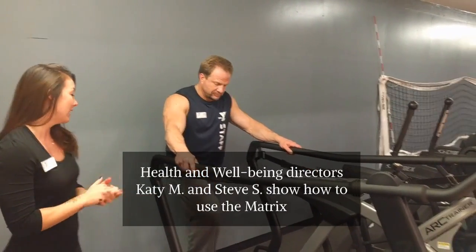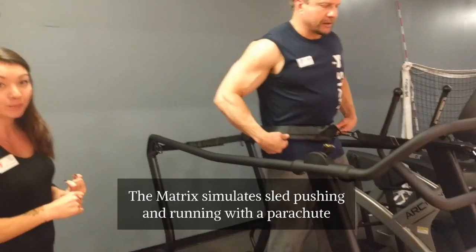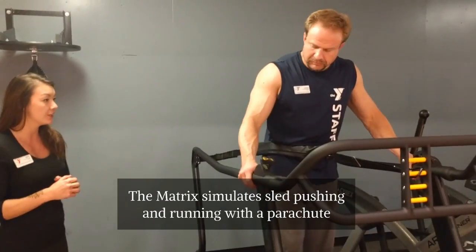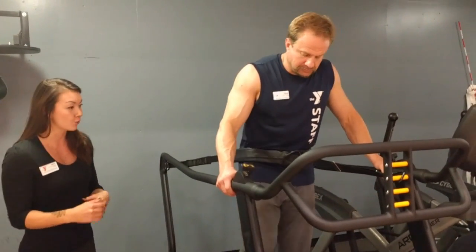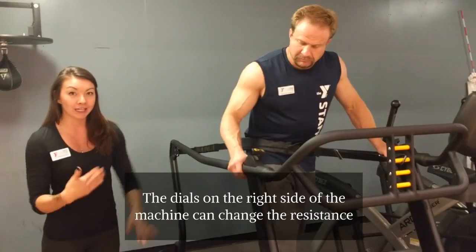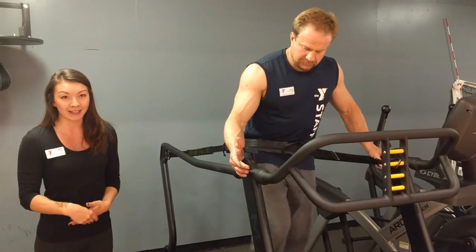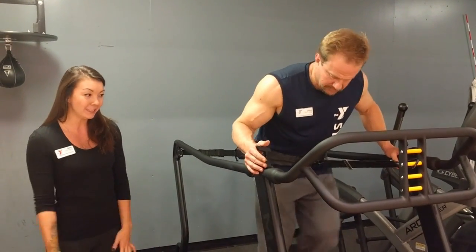This is the Matrix. The first movement he's going to do — this machine simulates sled pushing and running with a parachute. The first one he's going to be working on is running as if a parachute is pulling behind him. He has dials here; he can change the resistance. He can work anywhere between a walk, sprint, or run speed.